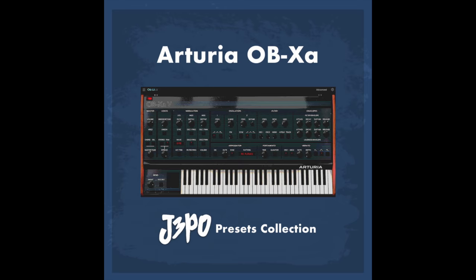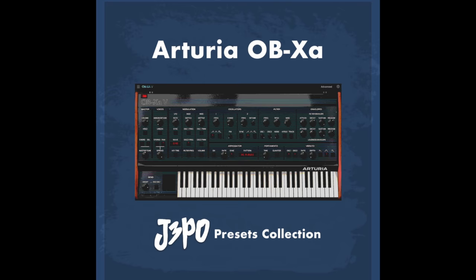I'll also be using patches by J3PO, one of my favorite and most influential YouTube artists right now. He's made some beautiful patches for Arturia's virtual Oberheim, so I'll put the link in the description. I also have a PayPal.me account if you want to give a financial tip — it would go a long way and mean I could do more of these videos, because they take a long time to produce.